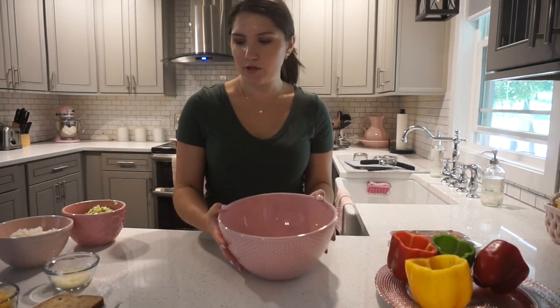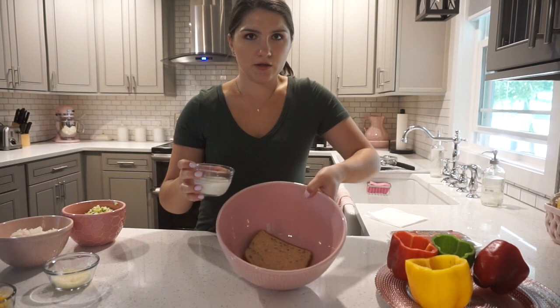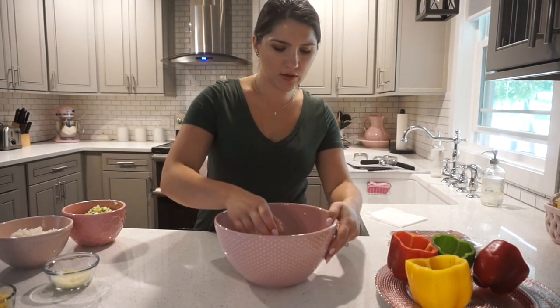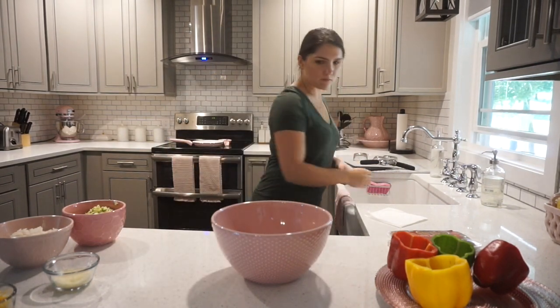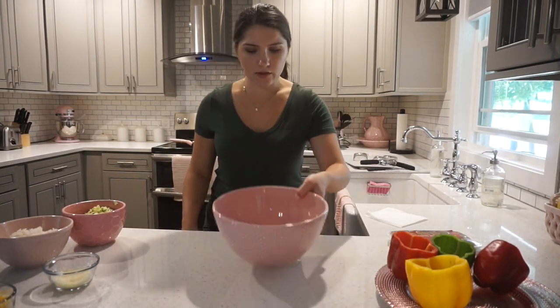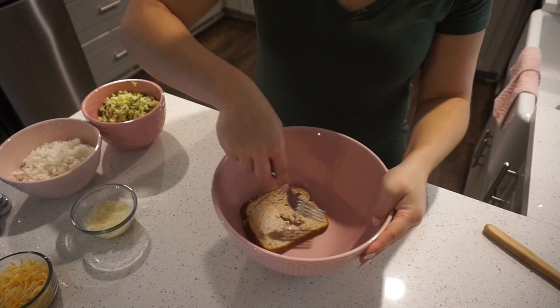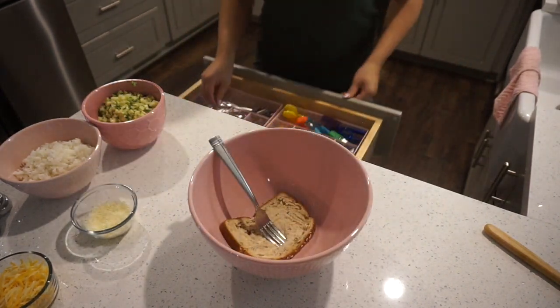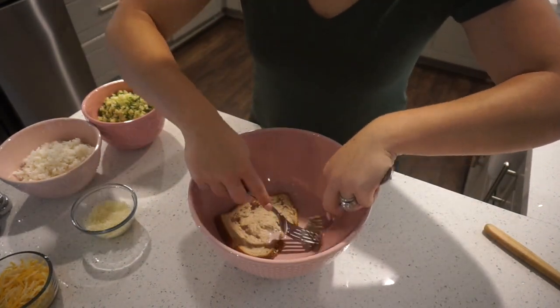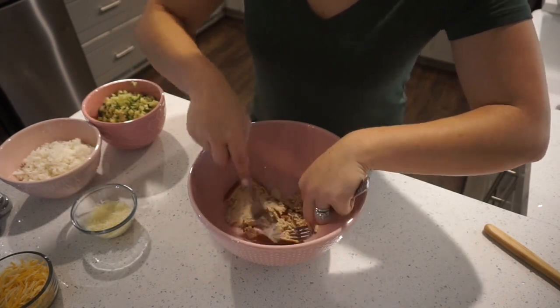Okay, so next what we're going to do is put our piece of bread into the bowl. And we're going to take the milk and just pour it right over the bread so that it becomes nice and soft. Let it soak in there for a little bit. So we're going to go ahead and just mash up the bread with a fork — I'm actually going to use two forks.